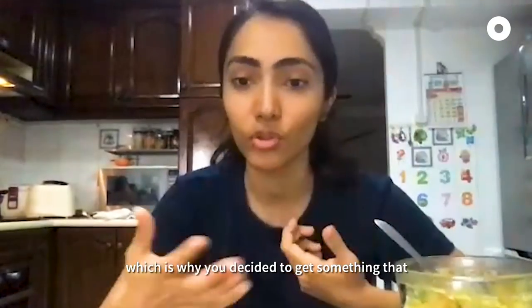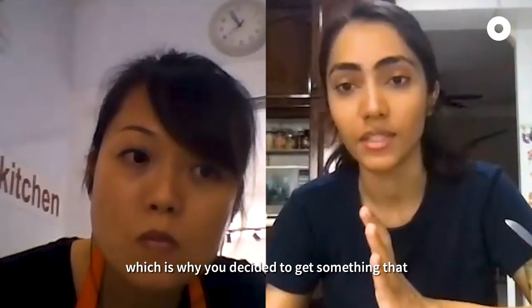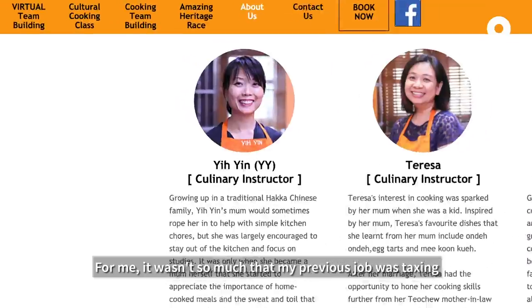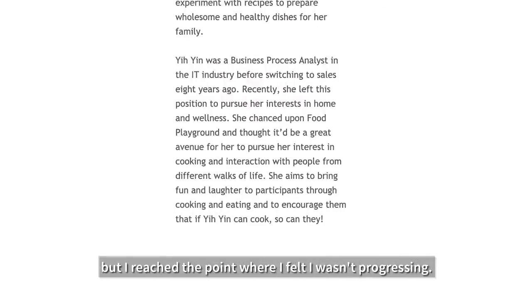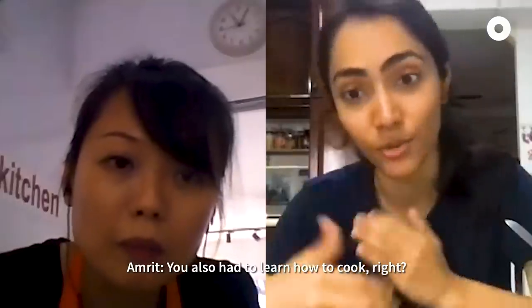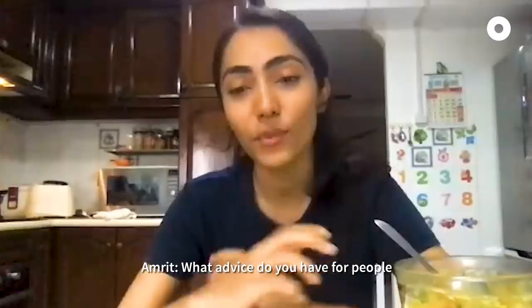Was it taxing, which is why you decided to get something more flexible? For me, it wasn't so much that my previous job was taxing, but rather I reached a point where I felt I wasn't progressing. I knew the next thing I wanted to do would have to be very, very different. And you had to learn how to cook too — oh yeah, very, very humbling.